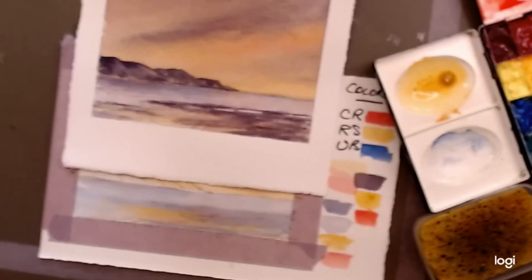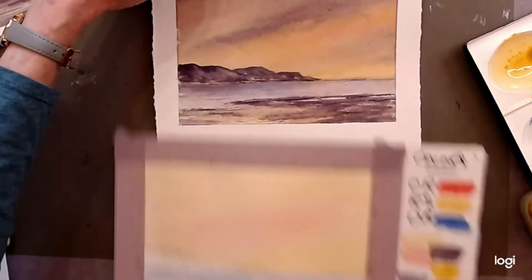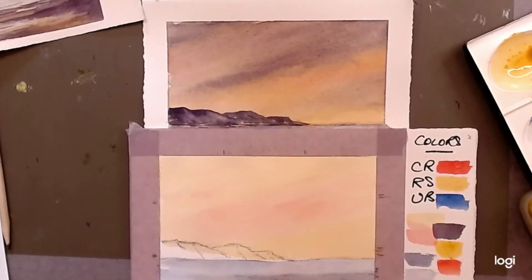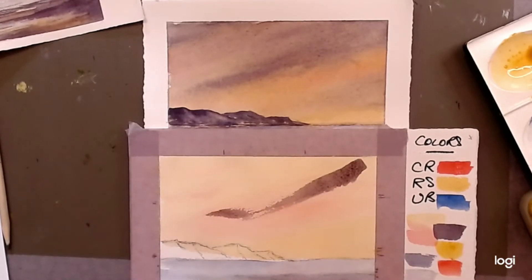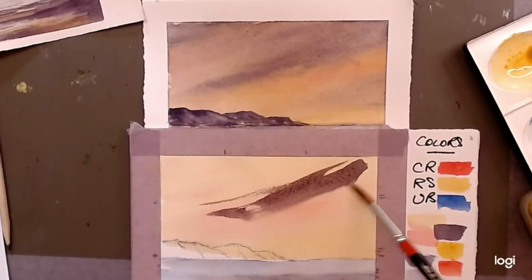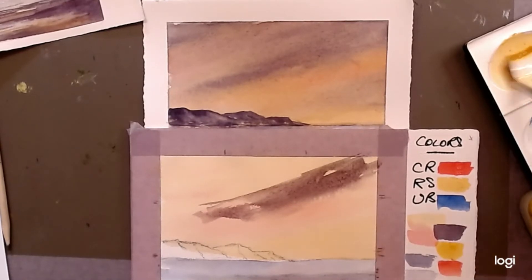Back to the painting — hold on to your hats because we're going to do something that you'll probably think is way too dark. I pick up a nice big number 10 brush full of this juicy wet purple and run it into the sky like this — whoa — it's going to look very dark. Let it come down into the sky in that direction, then immediately go back in and soften a little bit of the edge so it doesn't have a sharp edge and starts to connect.